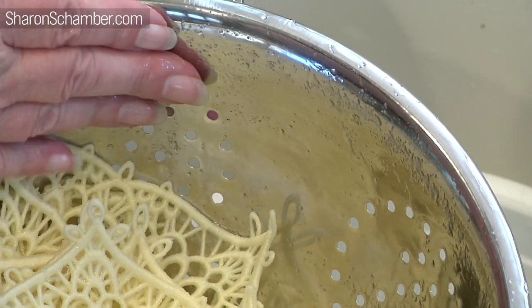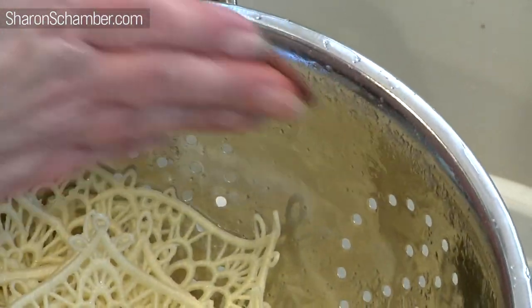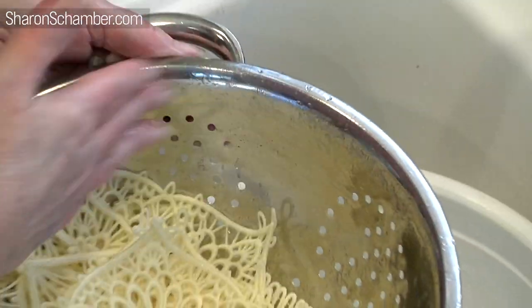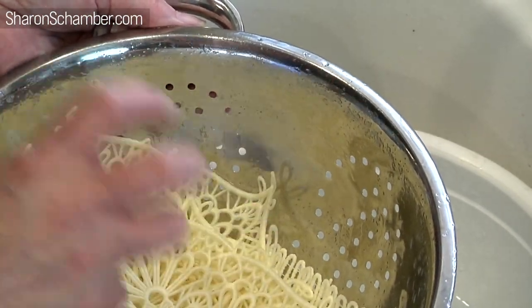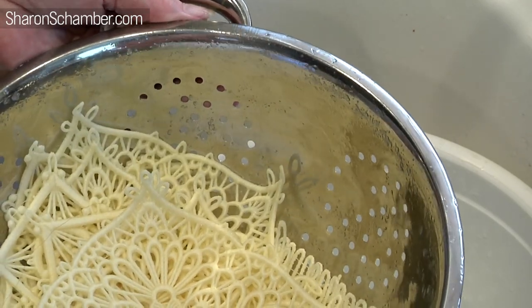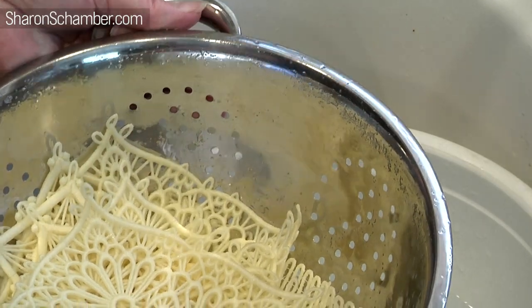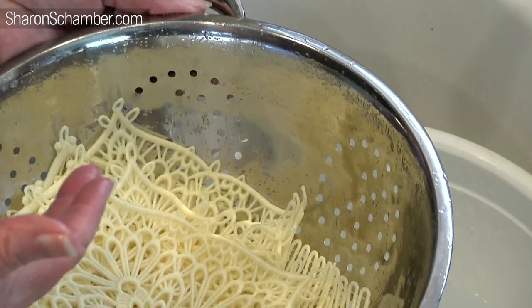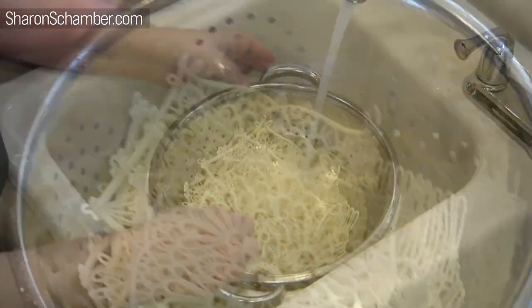We've stopped the water. I wanted to show you how it's actually sitting on the side — it feels just like glue, and you can see how much is sitting there. That's what's inside your piece right now, and it's actually more intense than that. It's very, very sticky, and that's the stuff we want to get out. It helps you in the stitching process, but it doesn't help you at all if you want the piece to be soft.